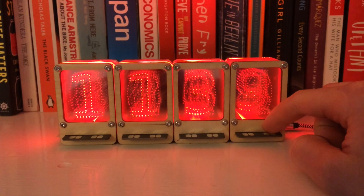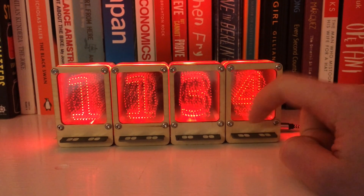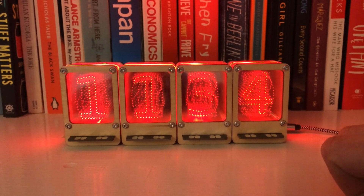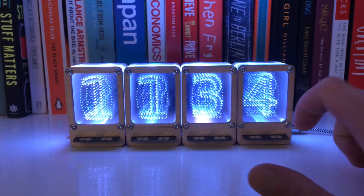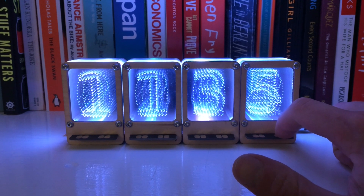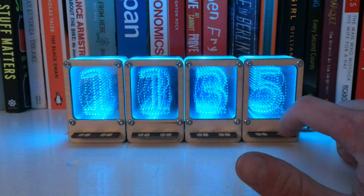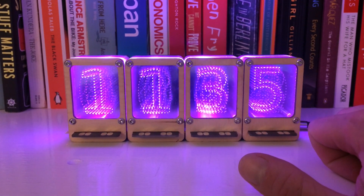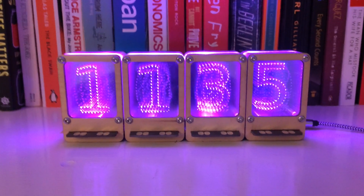Here's the other use for the buttons on the clock firmware — setting the time. Press the right hand button and then you can increment and decrement with the buttons either side. Wait for a minute and then it'll set. The clock firmware also features a fade effect to emulate the natural decay of the filament lights on a Nixie tube. You can also set the colour by holding down the right hand button.